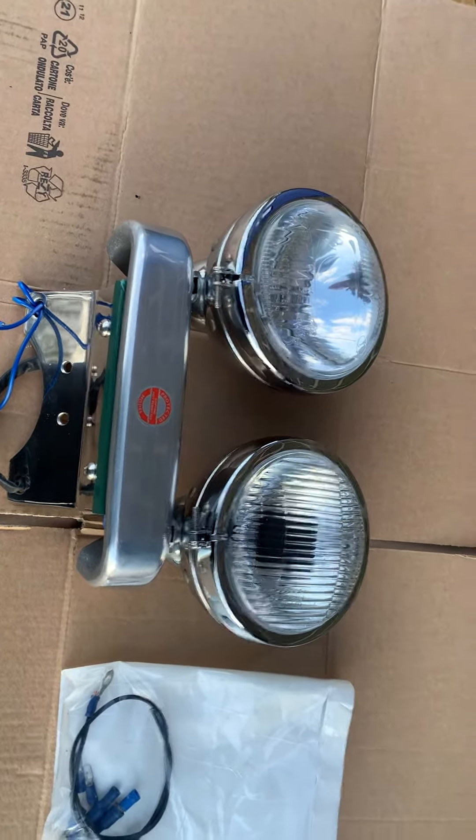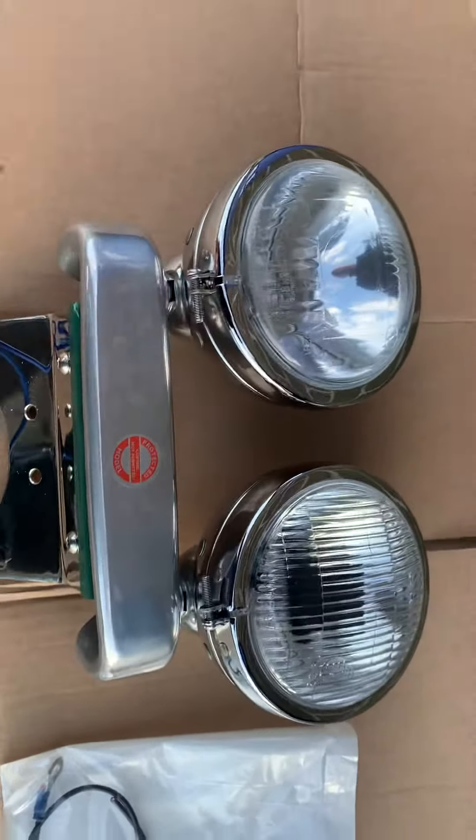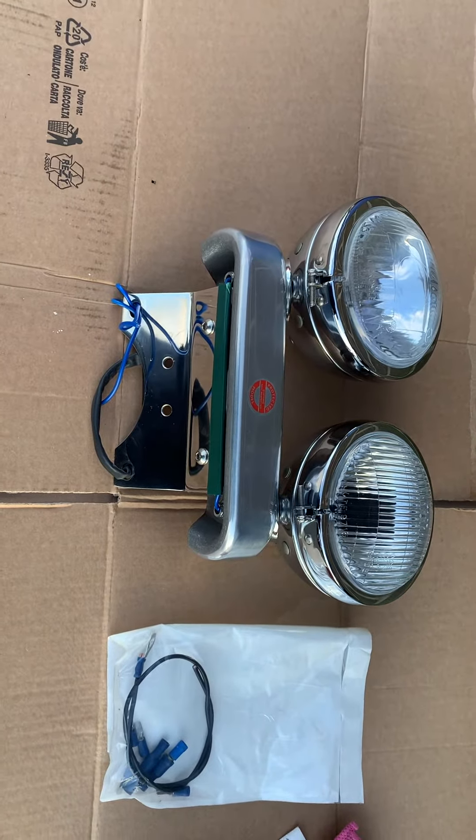Hi, it's Mike from Custom Grid. This is a beautiful bit of kit — this is a VS Intruder headlight kit. It fits the VS 600, 700, 800, 1400 and the VS 400 as well. I believe it also fits a Marauder.